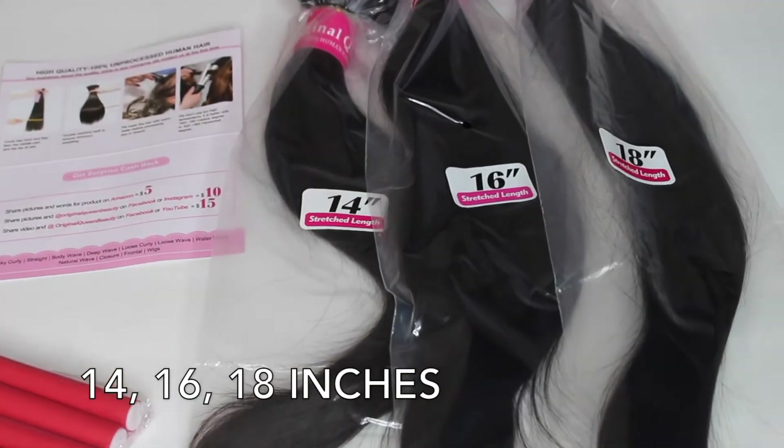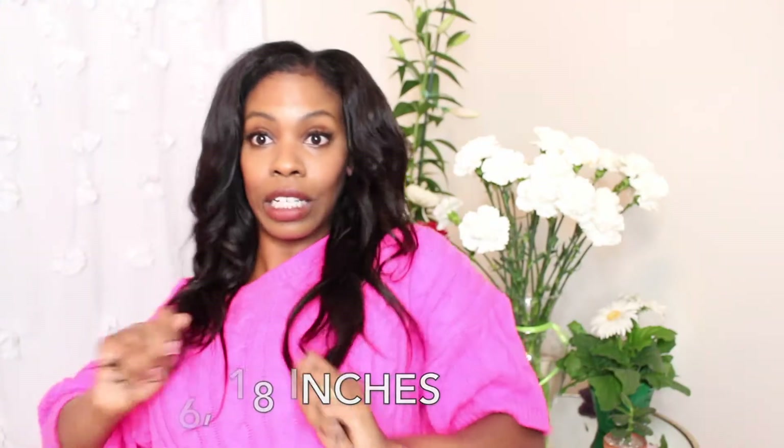I fully believe that this hair can last for years if you treat it right. This is 14, 16, and 18 inches. It's very soft and very believable — this could have come straight off of a white woman's head and you would have never noticed.